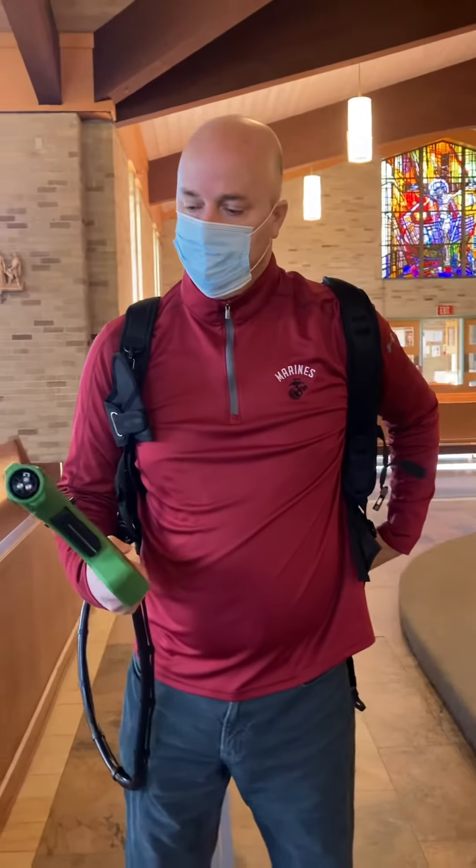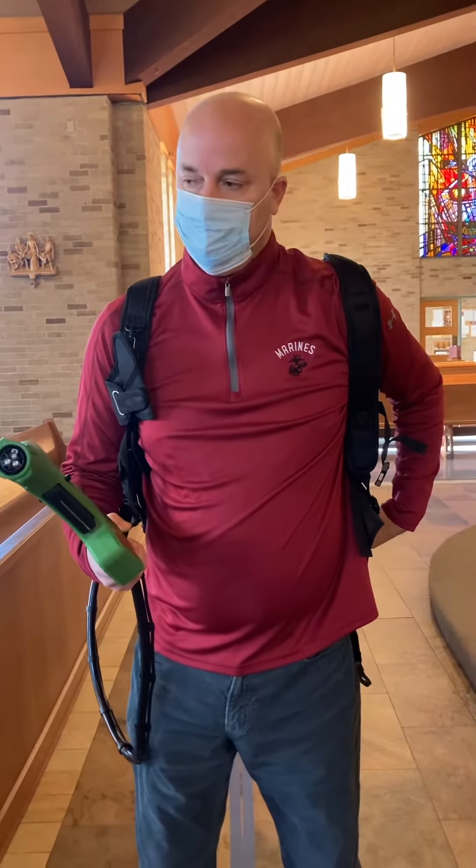This is Patrick Vogt. He's going to demonstrate for us the new electrostatic cleaning device.